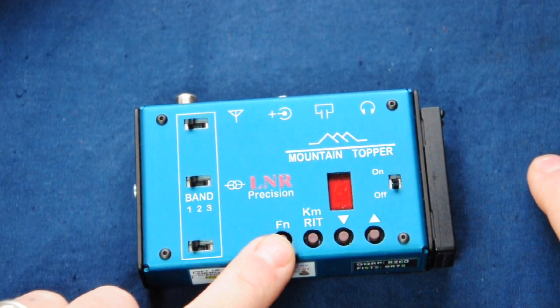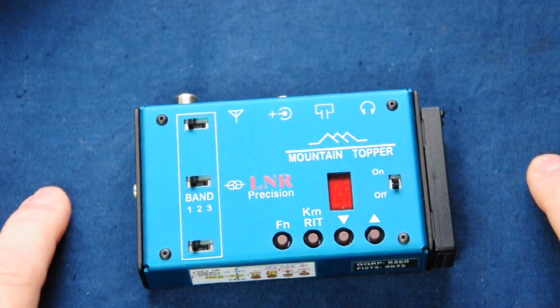Pressing and holding the function button a little longer reveals more options. You can change the keyer speed — enunciated with the letter S — using left and right paddle to speed up or slow down. Holding function a little longer gives access to modify keyer memories, enunciated with the letter M. Holding function even longer, you'll hear the letter P for programming, which allows you to set user preferences like the default keyer speed and the default starting frequencies on the 20, 30 and 40 metre bands.